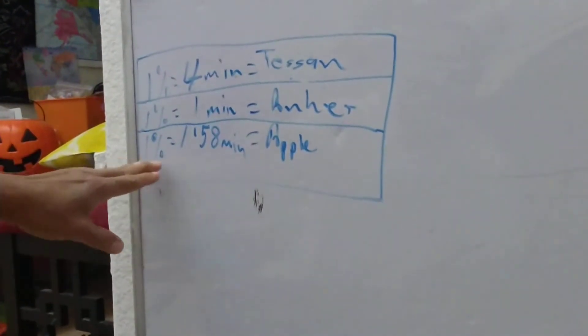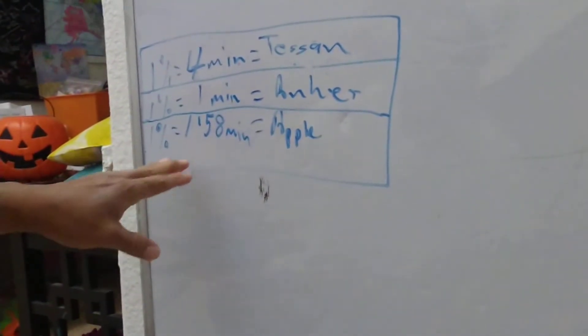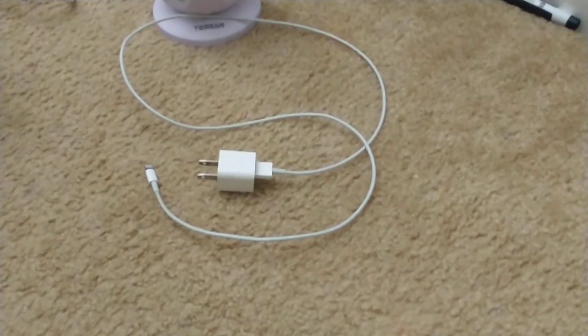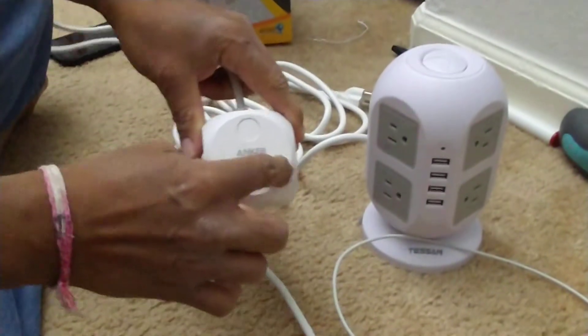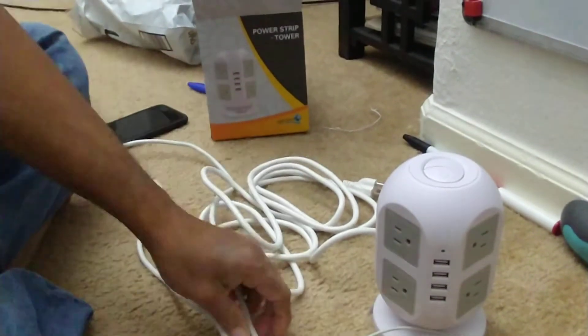I also tested it against the regular Apple charger that comes with the phone, just to be curious how long Apple takes. It takes about 1 minute 58 seconds to charge 1% — almost two minutes. That's the Apple charger result just to put it into perspective. The Anker charger does come with a button, but that button only controls the USB ports — the outlets are always on on this unit.